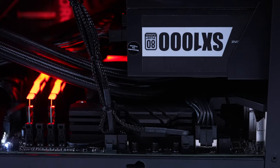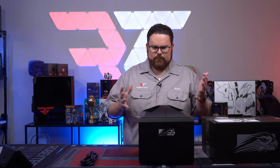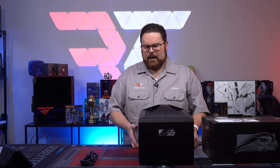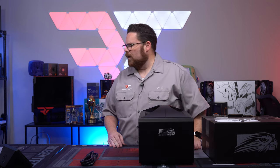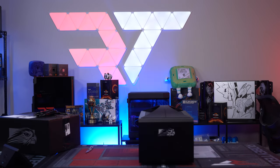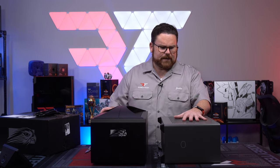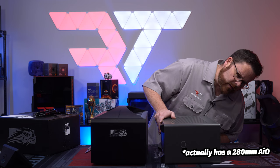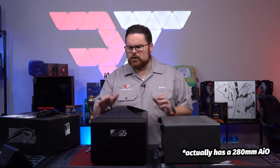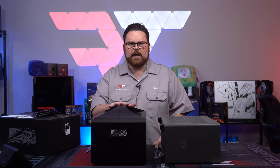When you compare this to any normal PC — like an NR200P — this NR200P has a 3080 Ti, 5950X, and a 240mm AIO. The Frag Box has a 280mm custom AIO, a 4090, and a 13900K.